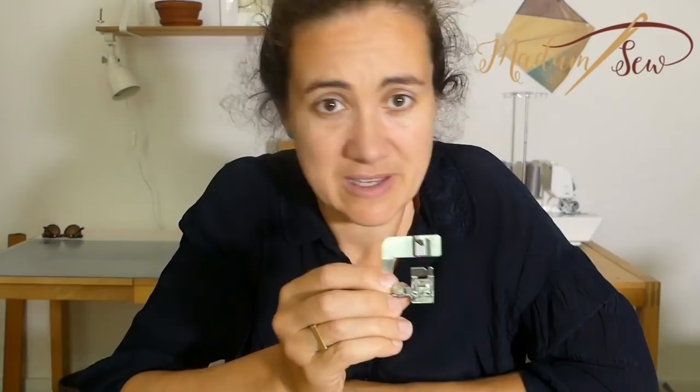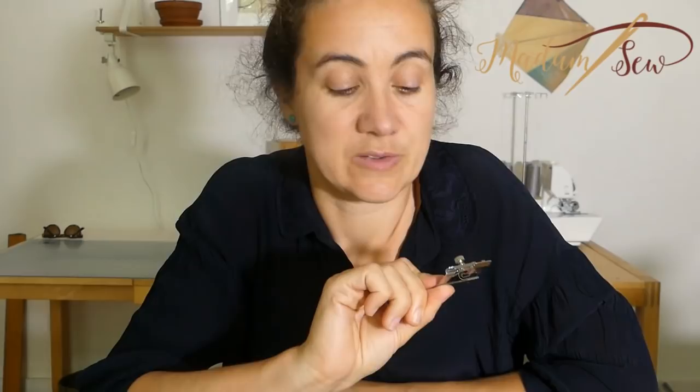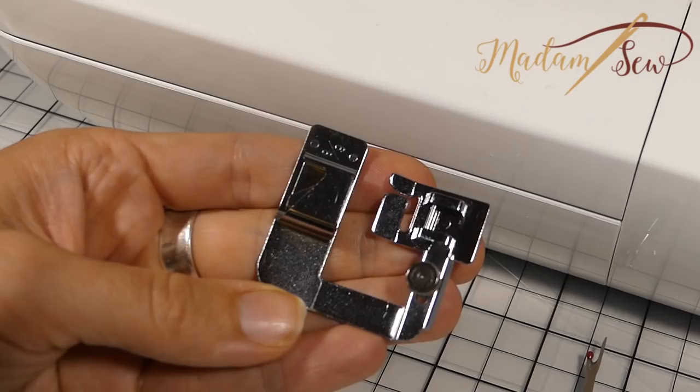Hi, I'm Anne from www.madamsaw.com. This video is about the white hem foot. The white hem foot is a presser foot for a sewing machine and it's a huge time saver for anyone who sews clothing or home decor items where there's a lot of hemming. It makes double folded hems and it stitches them down without you needing to pin or press or mark anything. And on top of that, it gives you a very professional look. So if you want to know how to use it, what you can do with this foot, and you want some tips and tricks to have a head start, just keep watching.